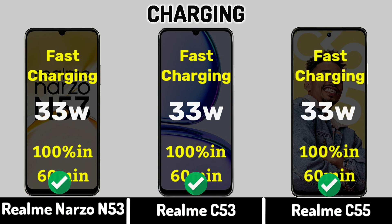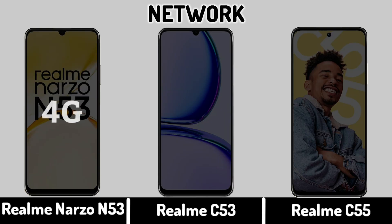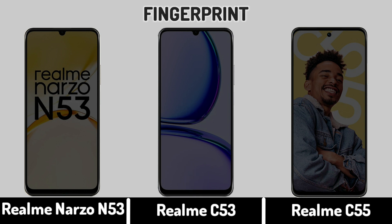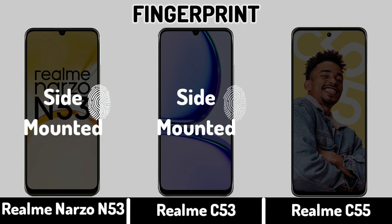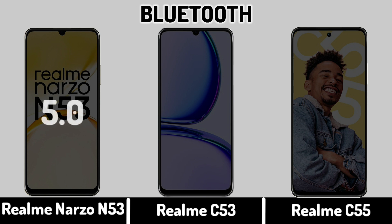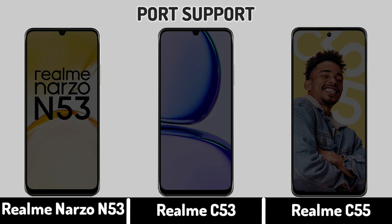Charging Connectivity. Network. Fingerprint. Bluetooth. Port Support.